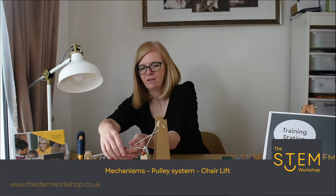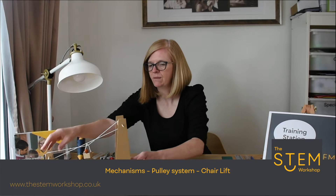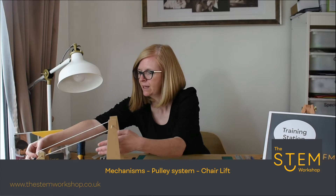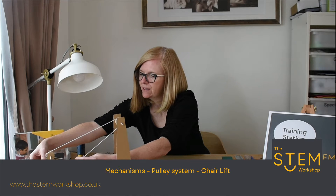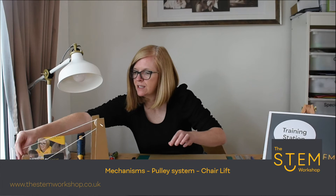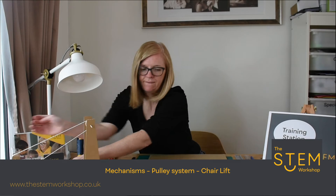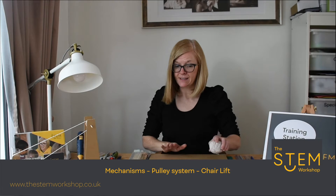We're going to have a go making one of those really quickly. So to make one, what you're going to need is some cardboard, some wooden skewers, some string, and two pulleys.